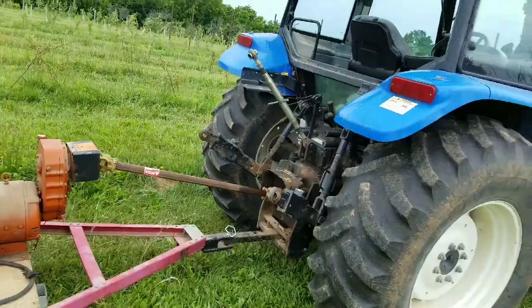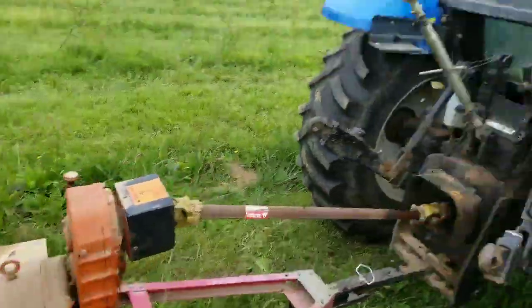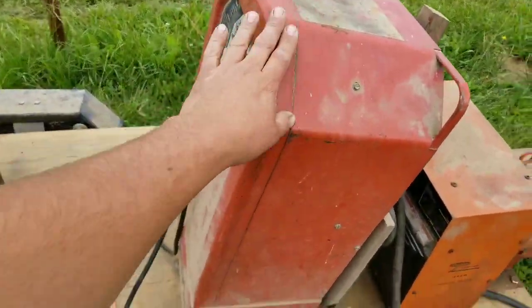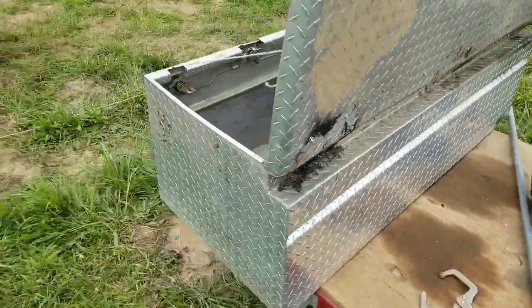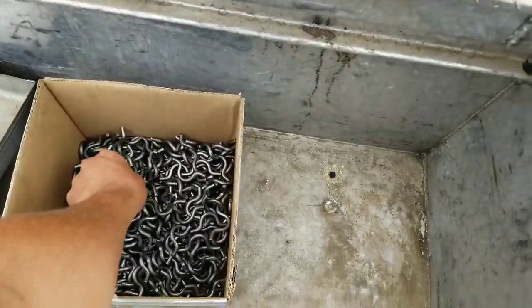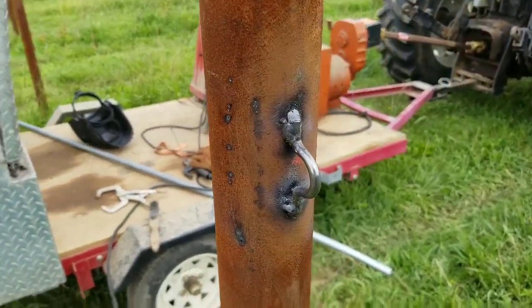Real quick, I want to show you guys the trailer and tractor setup we have for the welder. As you guys saw in my previous video, I connected this to the trailer, we got the drive set to the tractor. We just got a ratchet strap from underneath, tied it on there. He's got the welder here, and then we put a toolbox on the back to keep all the electrodes and clips.